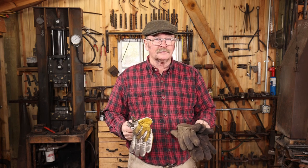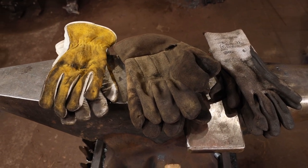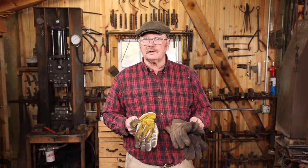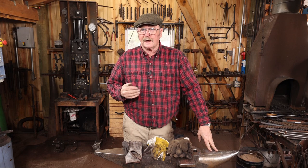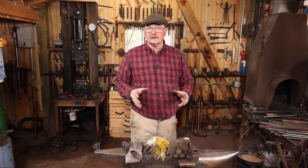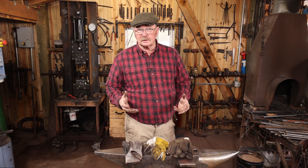Gloves are a topic you're going to find a lot of different opinions on in all manner of shop work, not just in the blacksmith shop. As I make videos about blacksmithing, I find I get quite a few critical comments regarding my choice of when I do or when I don't wear gloves. From the older, more experienced blacksmiths, they tend to be on the side of you should never wear gloves in the blacksmith shop. But from the folks that are maybe a little younger, have less experience in actual blacksmithing — maybe they're welders, they work in some other industry where gloves really are an important thing — they are appalled by the thought that I don't always wear gloves.